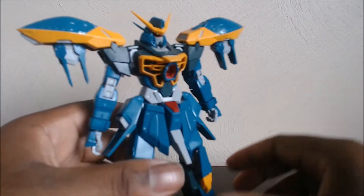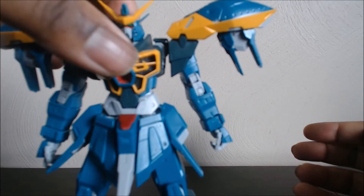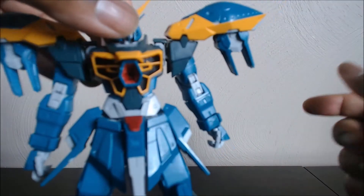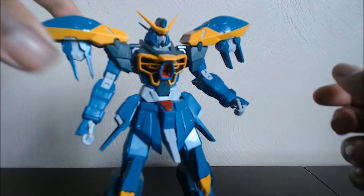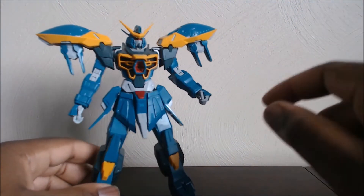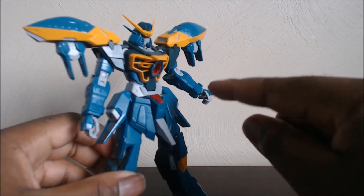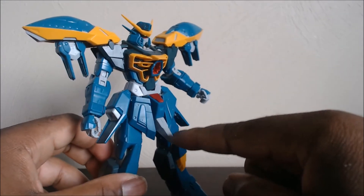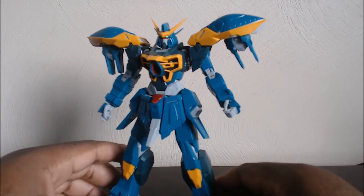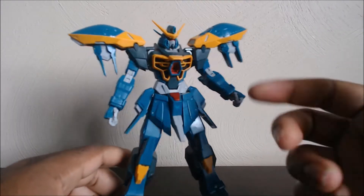It is a nice kit overall. It looks nice, it stands up well. If you're wondering which Gundam SEED model frame this is based on — technically this would be using the GAT-X100 frame, because this is an X100 frame model. And technically, off story history, this is based off the Buster Gundam.